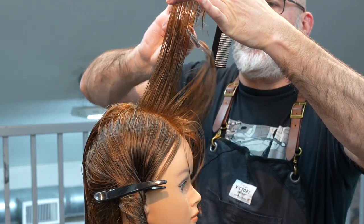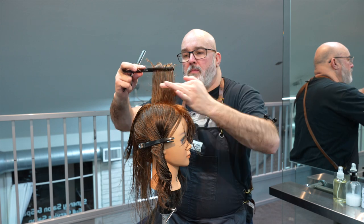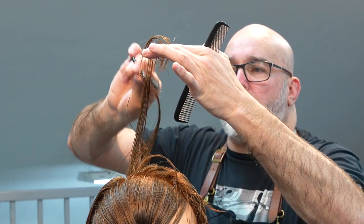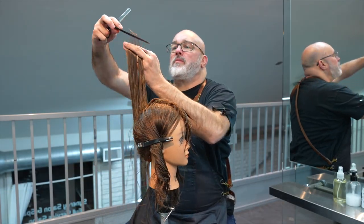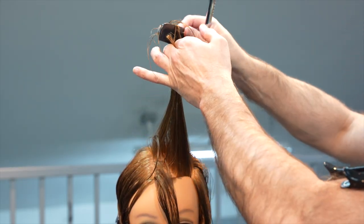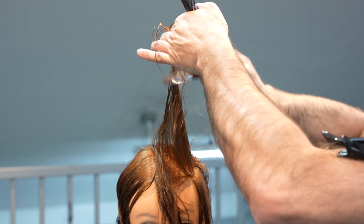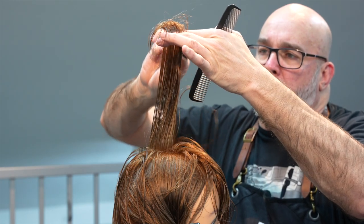Now we're going to go back to the other side. I'm taking that exact same original section I had for the right side and using that as a guide to cut the left side — again pulling everything up into the center from the half part of the head, everything pulled 90 degrees. Once it hits the crown I start to over-direct everything straight up again, pulling everything into the center using that as my guide. So everything on this whole haircut, all the layering, is going to be pulled to the center.